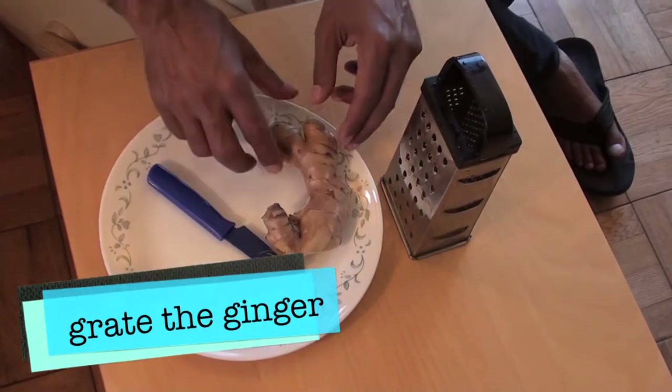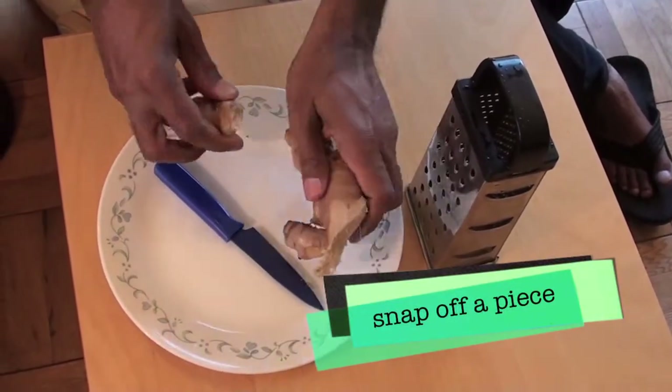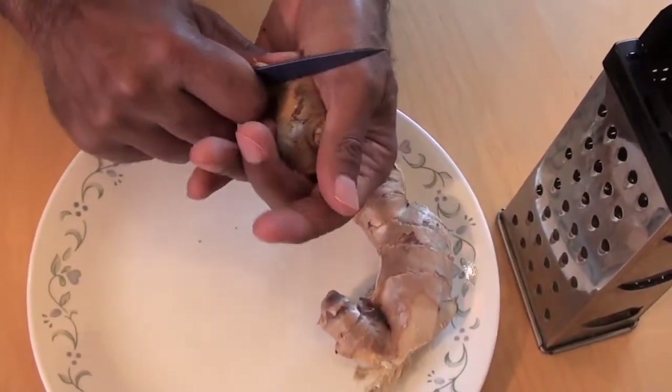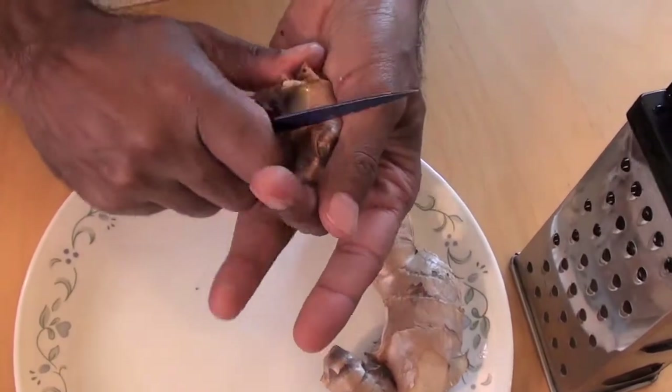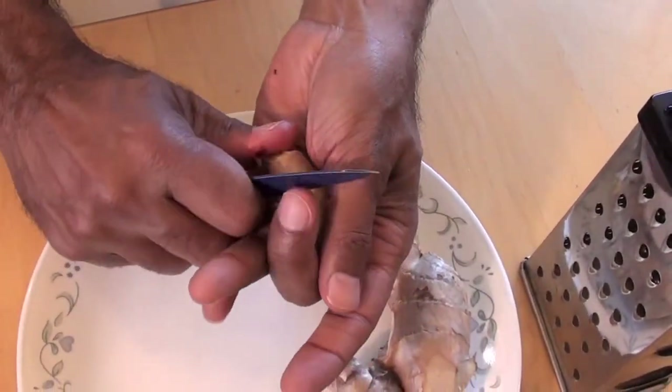First, grate the ginger. You can use a knife and scrape the ginger. You just need about a one inch piece of fresh ginger and take out the outer covering. When you scrape with a knife, you'll need to be careful. Peeling with a peeler is okay, but it takes off a little more ginger than you need to.